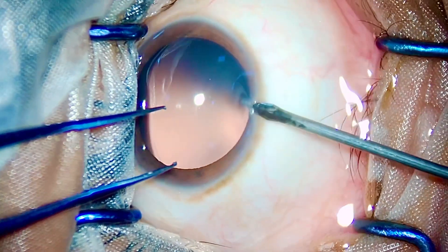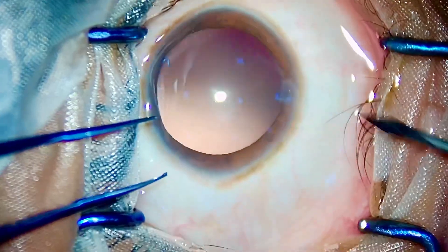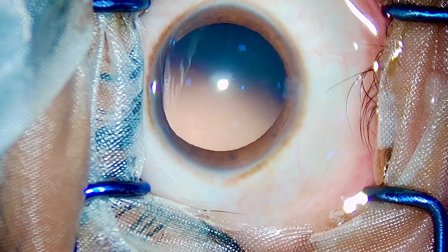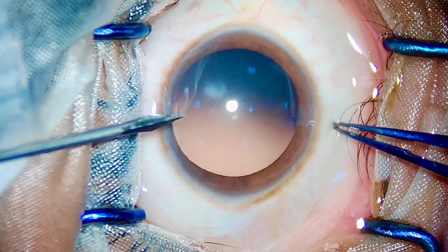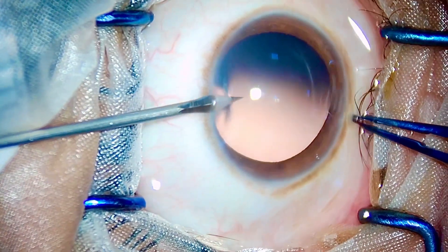Dear friends and colleagues, this is Dr. Simanjil Goyal and today I'll be demonstrating a case of clear lens extraction in a hypermetropic patient.